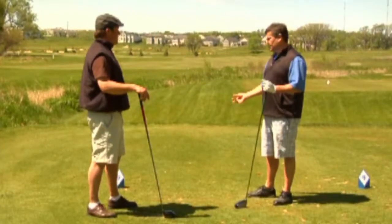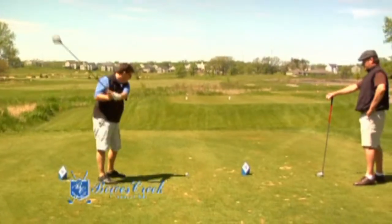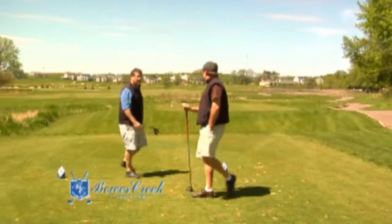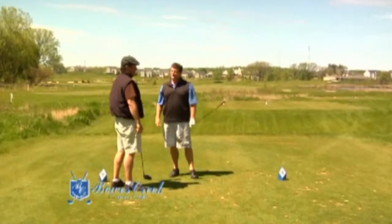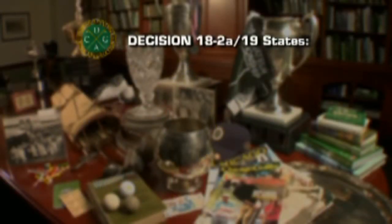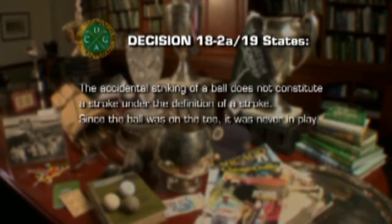We'll be back with the correct ruling after this break. Welcome back to The Rule Book, brought to you by Bowes Creek Country Club. Jamie accidentally hit his ball off the tee while taking a practice swing. Can he reload without taking a penalty, or must he play the ball where it now lies? Somewhat surprisingly, there is no infraction. In Decisions on the Rules of Golf, Decision 18-2A-19 states the accidental striking of a ball does not constitute a stroke under the definition of a stroke. More importantly, since the ball was on the tee, it was never in play.